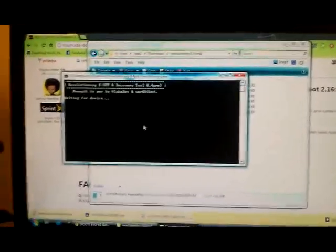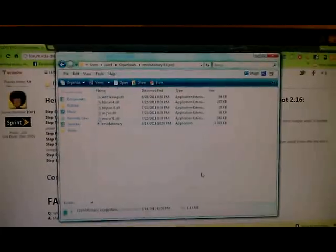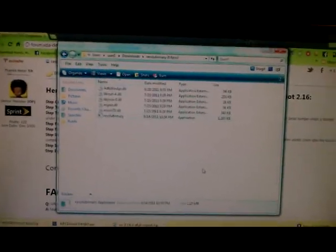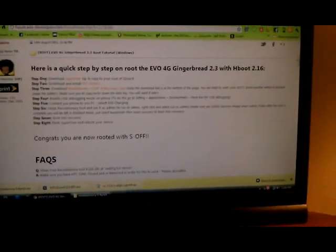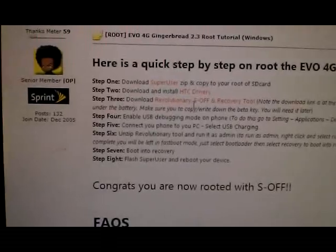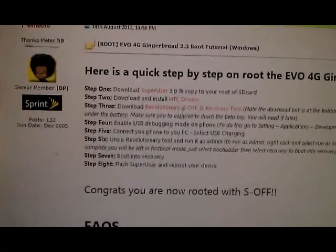Once you flash the Superuser file, you can reboot and you'll be rooted. So just to go through this again briefly: download the Superuser zip, download your HTC drivers and install them, download the Revolutionary S-Off and Recovery Tool, and unzip them to a folder on your computer.